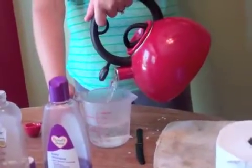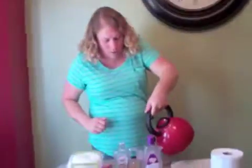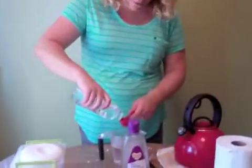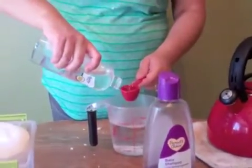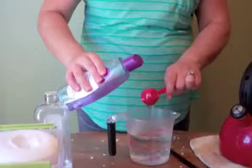This water is almost boiling. Once I've got my two cups measured out, I add baby oil — I got lavender scent on both the baby oil and the baby wash. It's two tablespoons of each, so two of the oil and two of the wash.